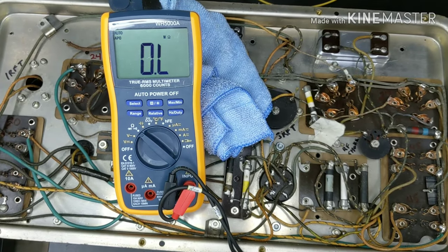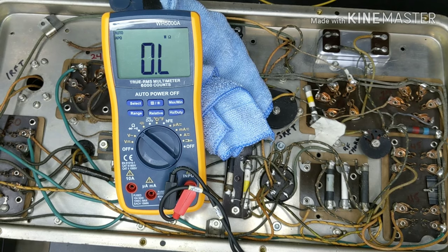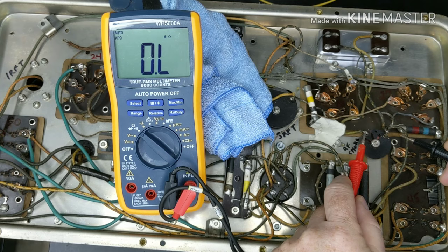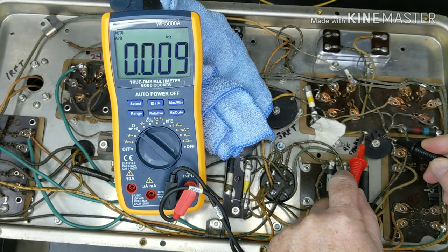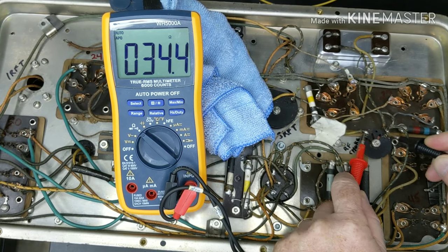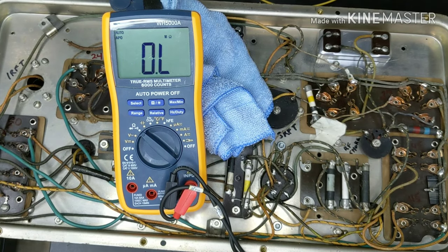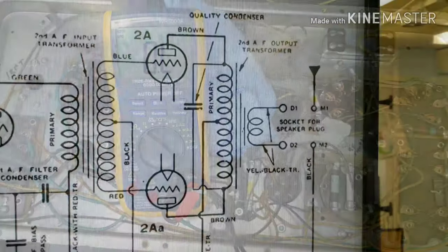One I almost forgot about was the detector plate RF choke — the little coil right here. So we're going to check that — I've got about 34.5 ohms, so that's not open. That's good. Now let's move on to the interstage and the output transformers — those are the ones I'm holding my breath on.